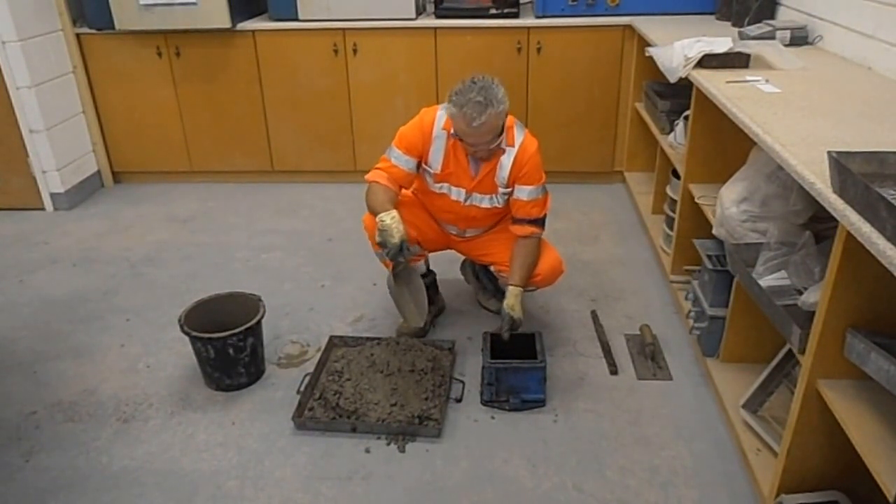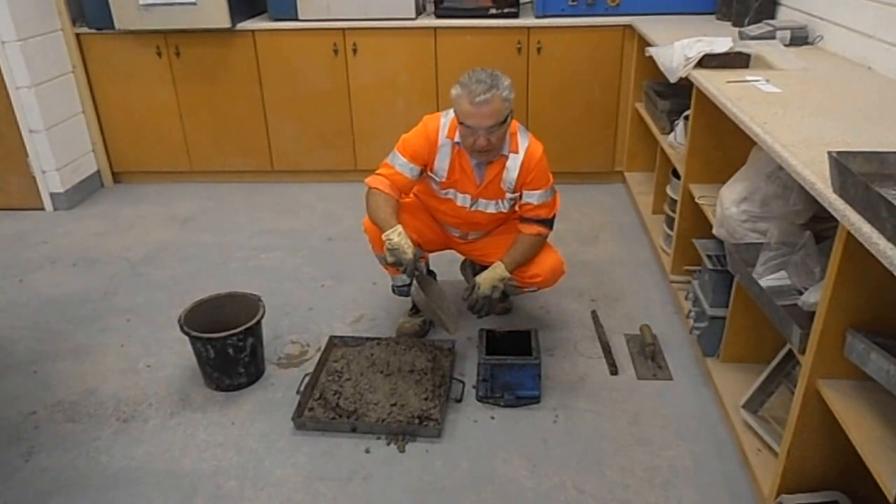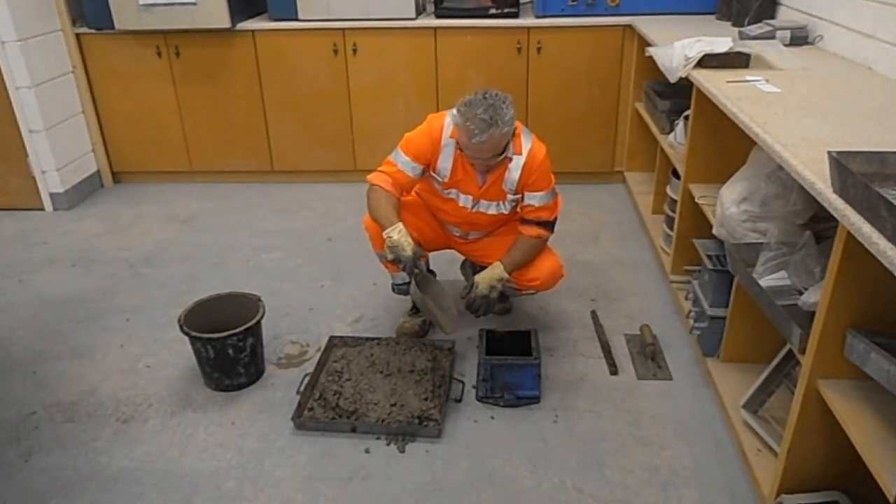This is a standard 6 inch 150mm cube mould and this is to be filled in 3 layers, 50mm each layer.